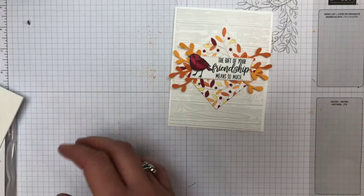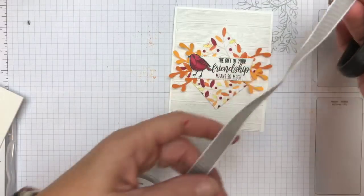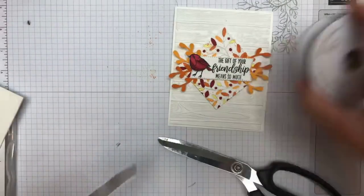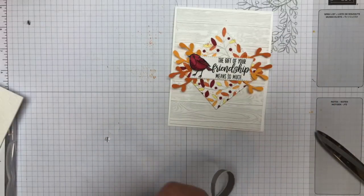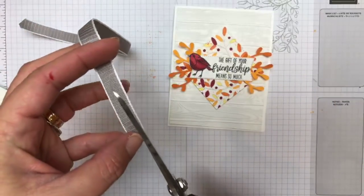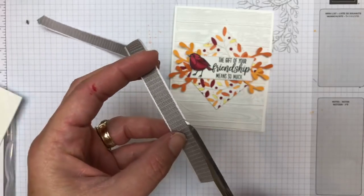We're not done — it's got to have a bow. This is a Smoky Slate woven ribbon. Because the stamp is kind of airy with that super light gray no-line stamp, we needed a very airy and light bow. So I got the Smoky Slate woven ribbon.